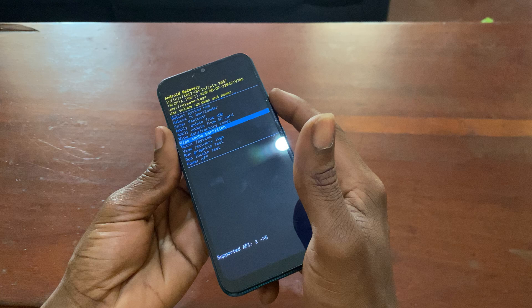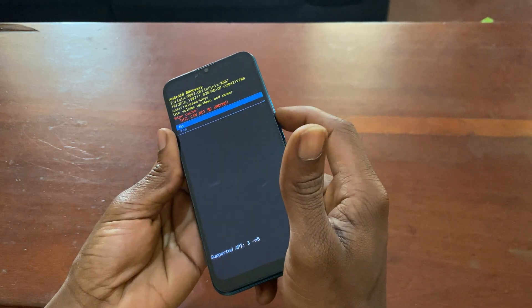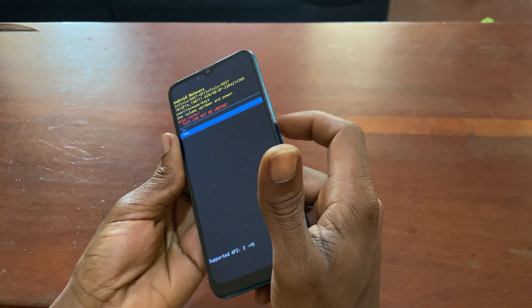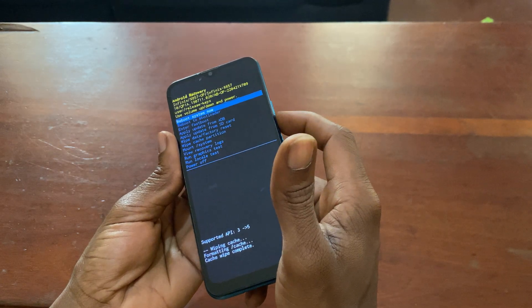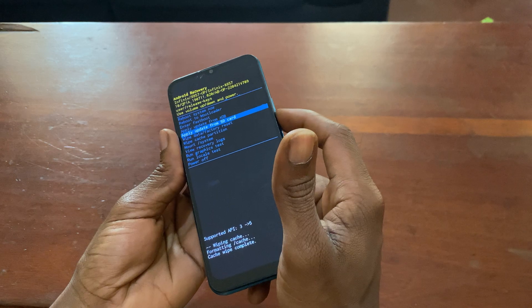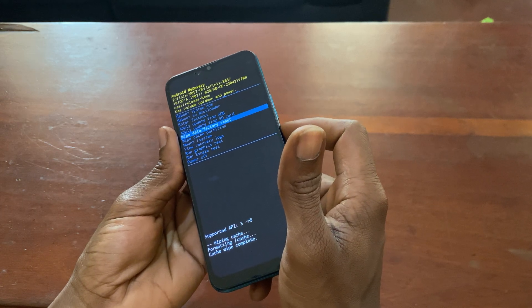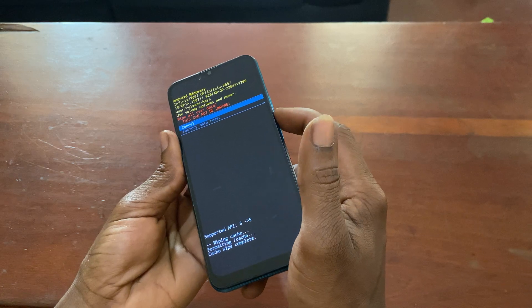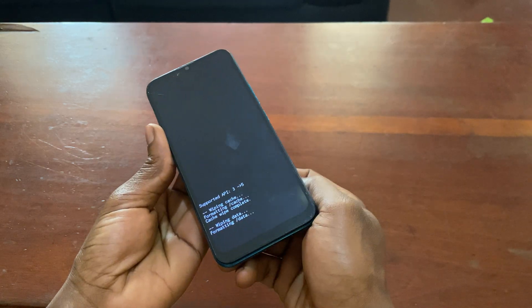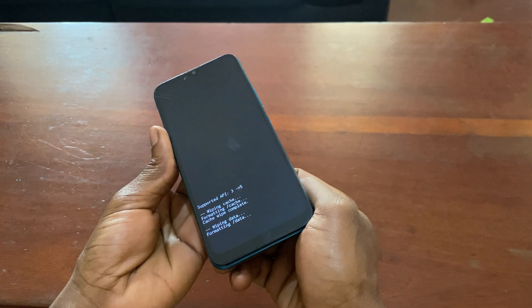To accept the changes, use the volume down key to navigate, then press the power key to confirm. Select 'Wipe Data / Factory Reset' and confirm — the phone will then begin wiping everything.